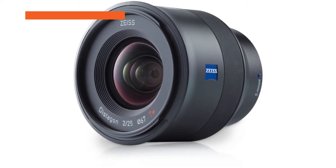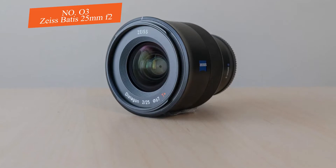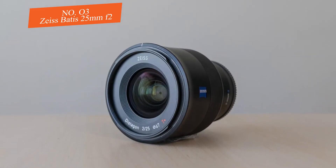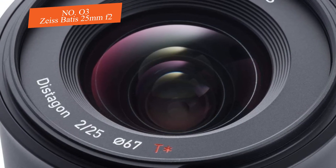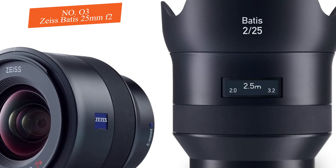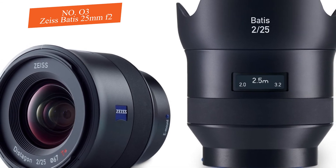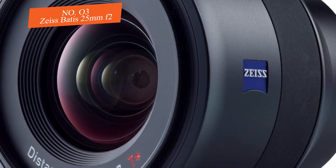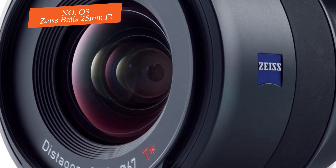Number three: Zeiss Batis 25mm f/2. The Zeiss Batis 25mm f/2 is a compact wide-angle lens that would be a great choice if you own any of Sony's A7 or A6000-series models, as this unit packs numerous features and has a solid build that makes it suitable for long-term use. Its body is compact yet sturdy.